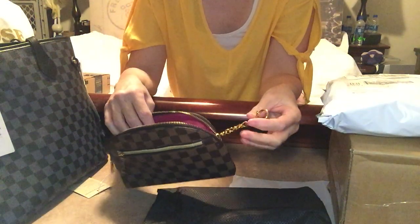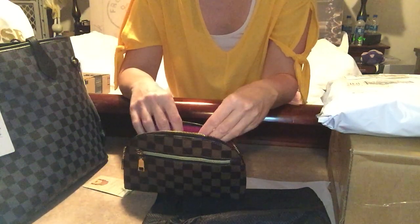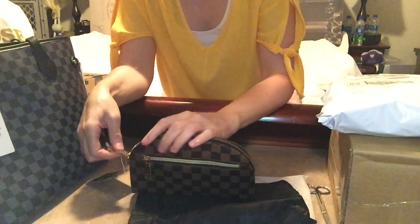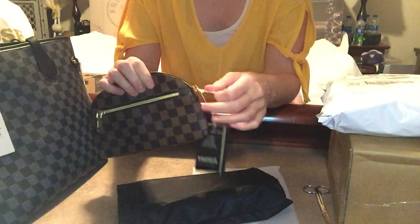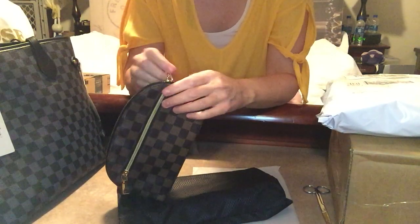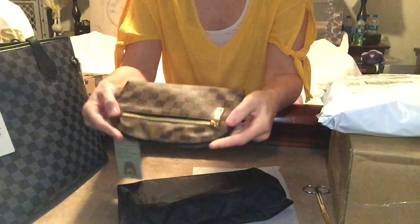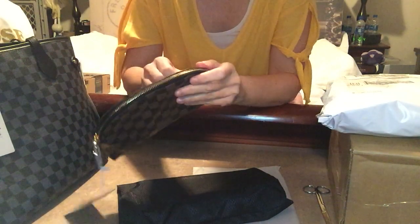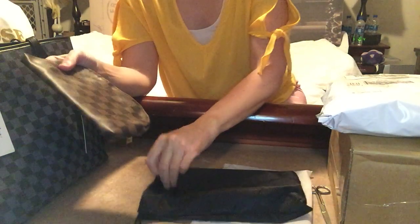If you're interested in this, just comment down below and I will get you the information on who is selling it on Amazon. I might have to put some wax paper on the zipper — it runs smooth one way but a little rough the other way, though that doesn't bother me at all. The stitching seems nice and overall it is a very nice piece.